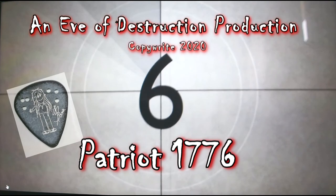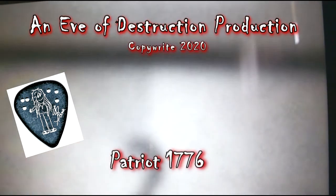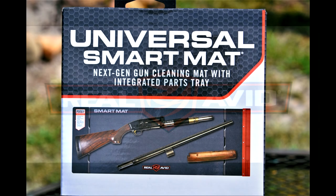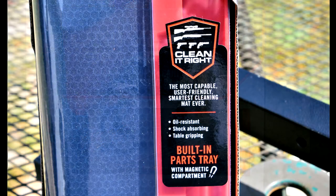What's up fellow cost-conscious, bargain-hunting, quality-searching gun enthusiast. The Real Avid Universal Smart Mat — the next generation in gun cleaning mats.